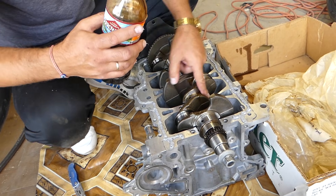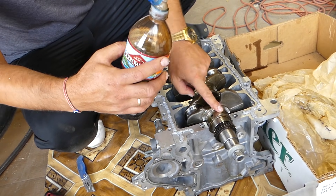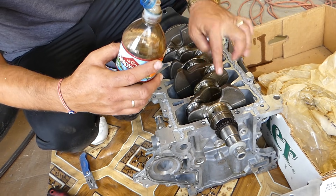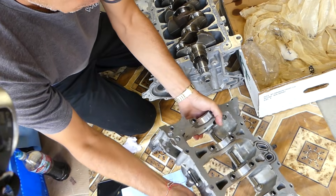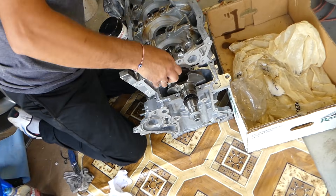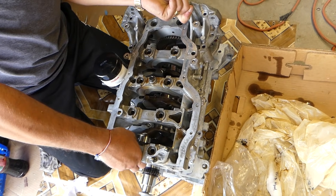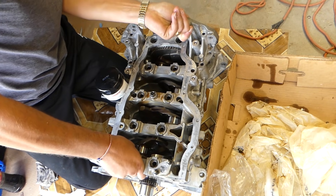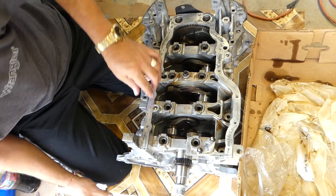Next, lubricate all the main bearings because we need to put the second half on top. We want to do that on the bottom half now, otherwise when we flip it upside down the lubricant will leak out. Now we get the second half and we're ready to install it. You have to get it right the first time, otherwise you'll mess up the silicone. Perfect — just like that.